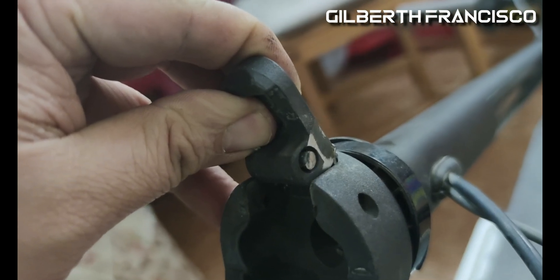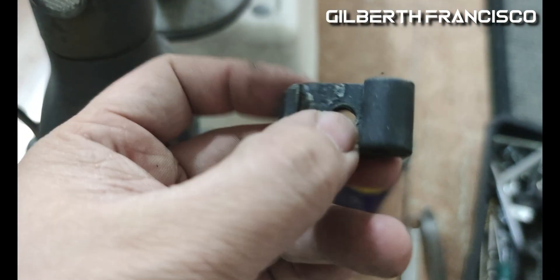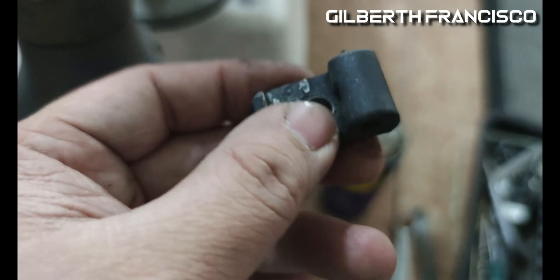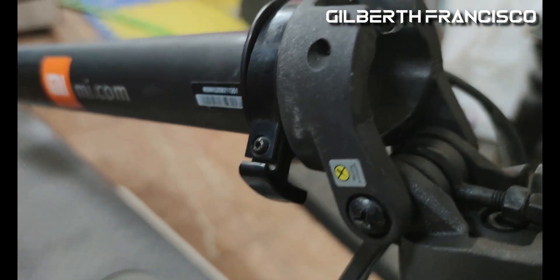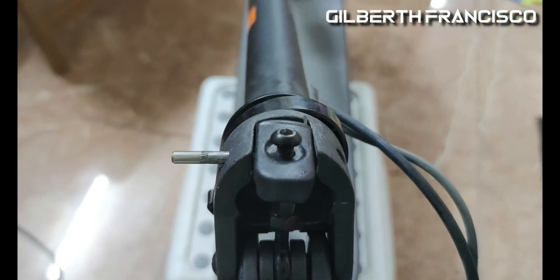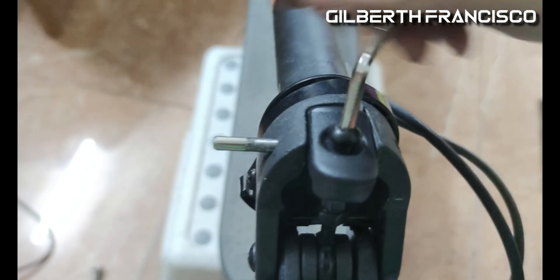There you go — I finished cutting with the grinder. You can see the other part is already missing. So we'll just replace the pin and then we're done. Just tighten the screw but not too tight.